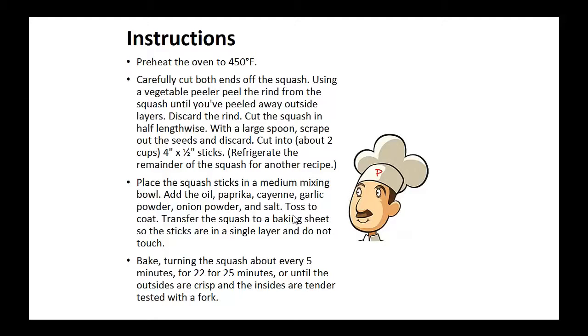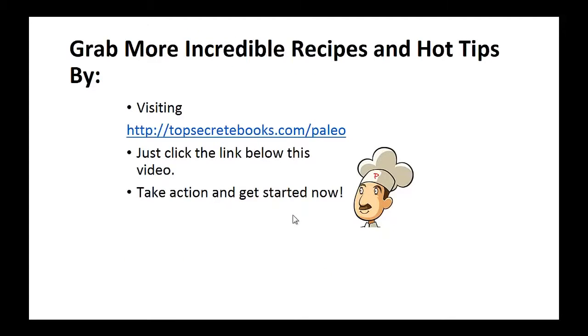Place the squash sticks in a medium mixing bowl. Add the oil, paprika, cayenne, garlic powder, onion powder, and salt. Toss to coat. Transfer the squash to a baking sheet so the sticks are in a single layer and don't touch each other. Bake, turning the squash about every five minutes, for 22 to 25 minutes, or until the outsides are crisp and the insides are tender. And that's the recipe of the day.